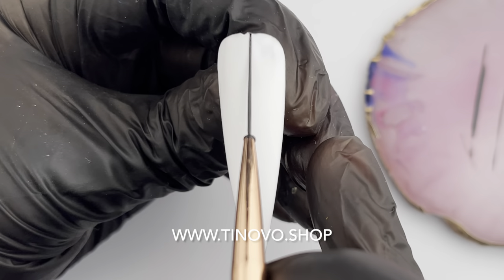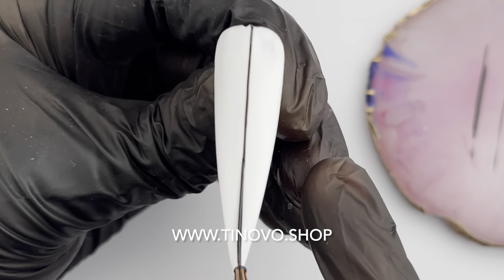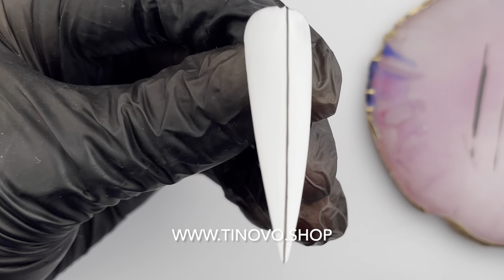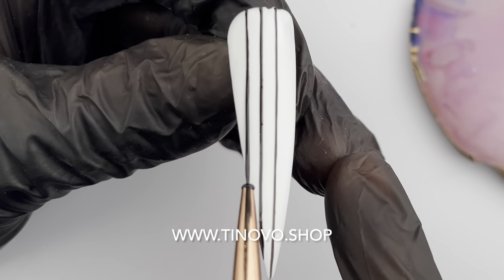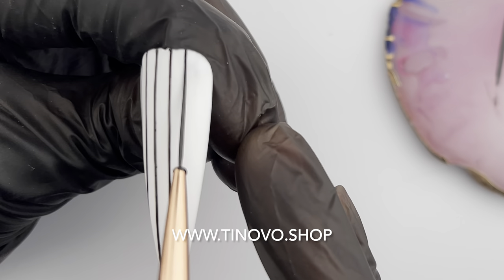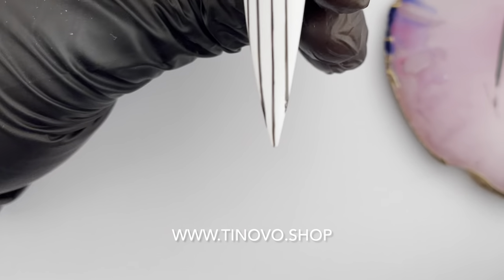Now I touch my brush tip onto the surface and slowly drag it out while applying pressure. To have a stable hand in line work means to have stable pressure. If you press hard, your line is going to be thicker. If you press light, your line is going to be thinner. But the pressure has to be consistent all the way through.